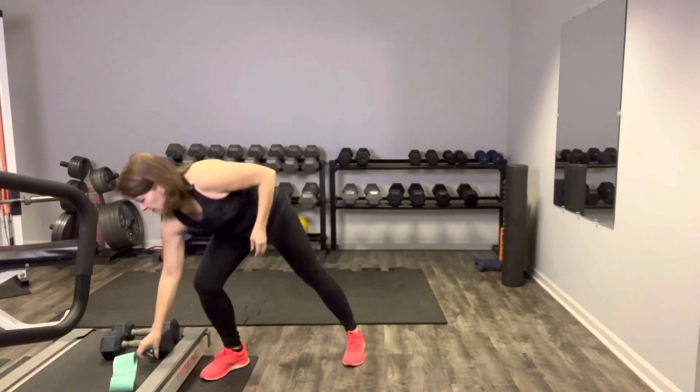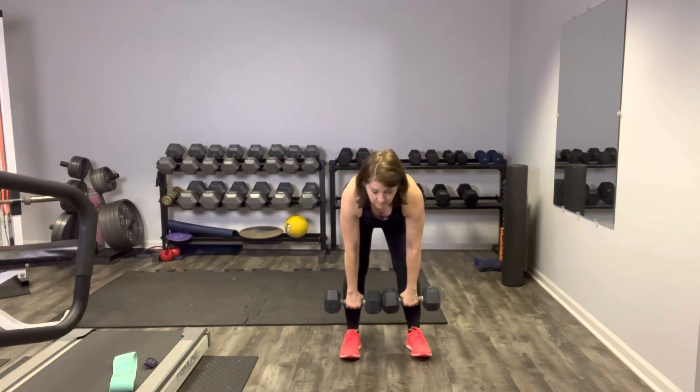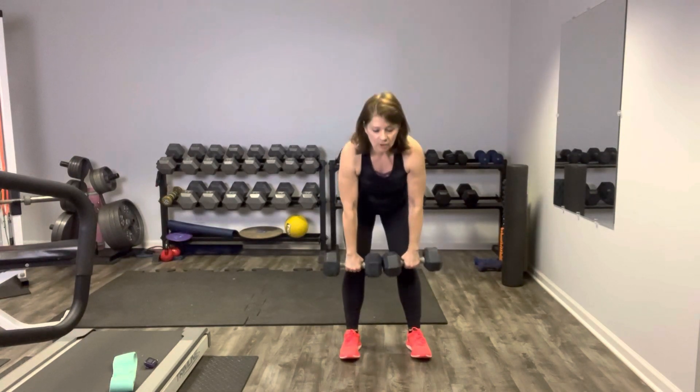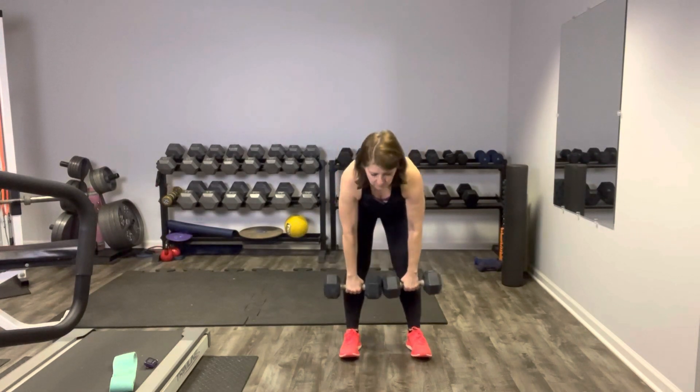I'm going to set my timer for 45 seconds on, 15 seconds rest. Grab your moderate to heavy hand weights and we're going to start with a deadlift. Start with your palms facing you, feet shoulder width apart, and just let it slide down to your mid shin. Knees are soft, pull it up and squeeze. Ease it on down, flat back, stick that booty out, weights in your heels. Pull it up and squeeze those glutes. Blow it out as you come up. Really working the glutes and the posterior chain — give it a good squeeze at the top. Flat back, gaze is out at the floor in front of you, neck is in line with your spine.